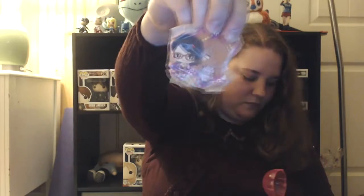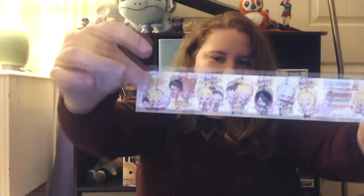Next we have a Boruto figurine. These girls are cute! I don't know any of the characters from Boruto, so I'm probably the worst person to get these, but oh my gosh those are adorable. These are all the different ones you could get — so cute. I love little keychains and mascots and stuff like that.